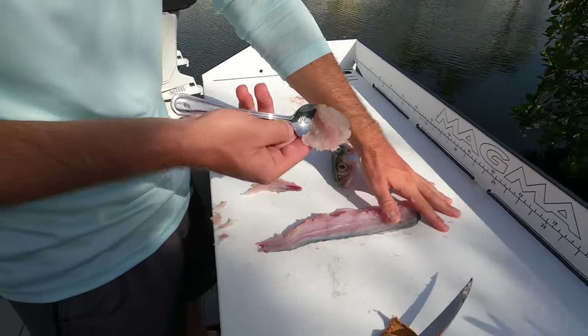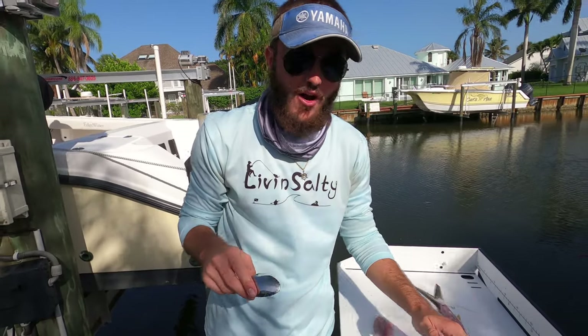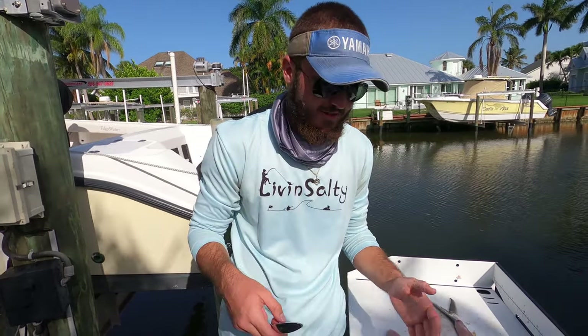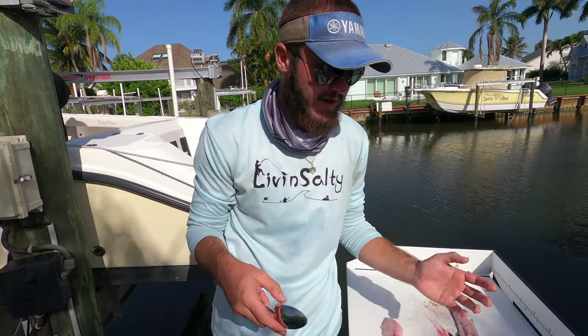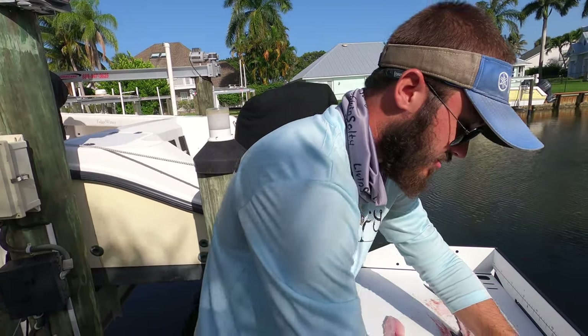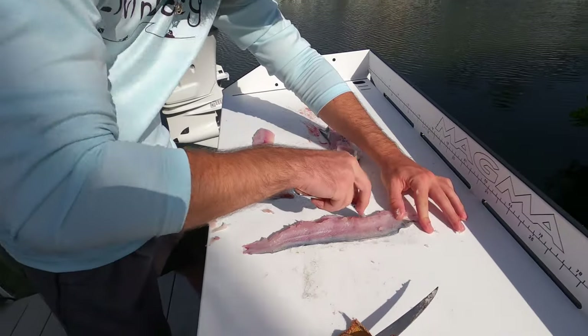Look at that — that's all meat right there, no bones. These ladyfish actually have tons of tiny, tiny bones. So if you try to actually fillet it like a regular fish, first off it's too mushy and you're never going to be able to do that, but also you're going to end up picking out bones out of your fish forever. So doing this spoon method, you're able to just scoop off all the meat without dealing with any of the bones.